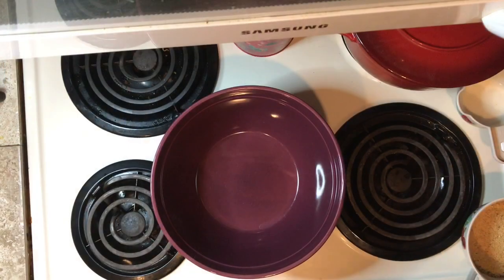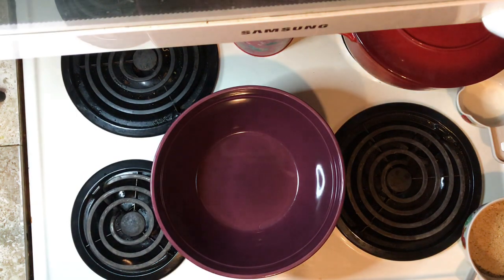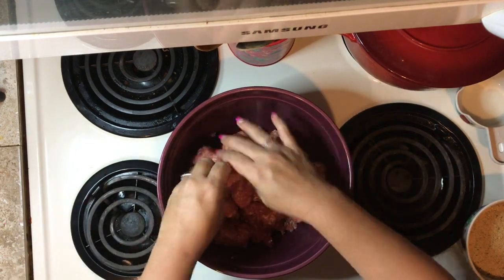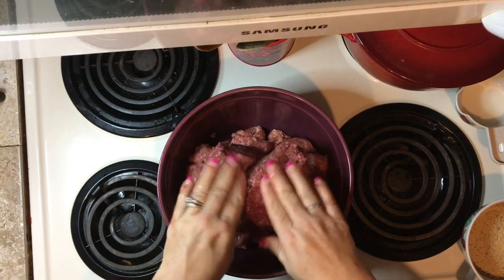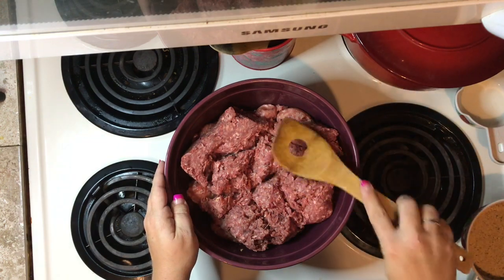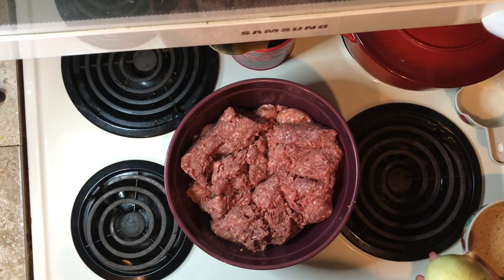Let's get started. First we are going to drop in two and a half pounds of Italian sausages. Next, two pounds of ground beef. Next, one onion.